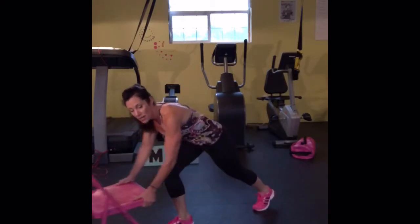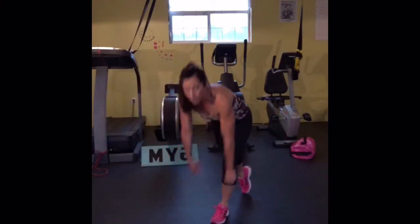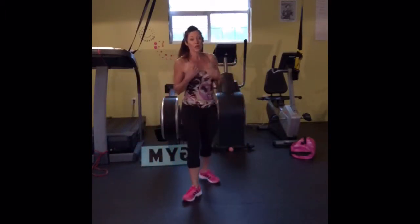Take it a little faster. And a full mountain climber is down here on the floor. So those are your modifications.